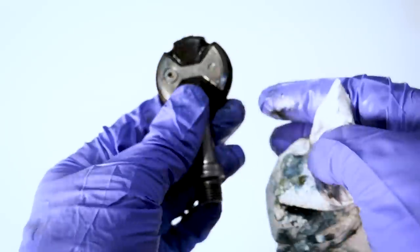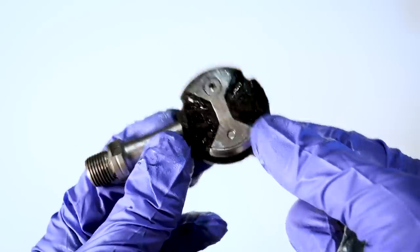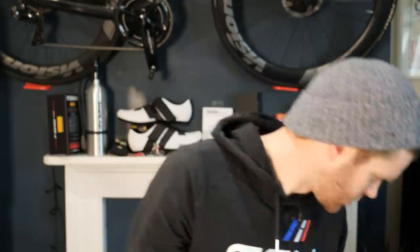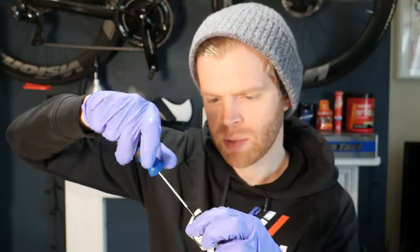One thing you must never do is inject some kind of spray like WD-40 into this port, as according to Speedplay this can cause irreversible damage to the bearings inside. Once you've done that and wiped down the excess grease, reinsert the screw in the end — don't drop it — and then you should be good to go.